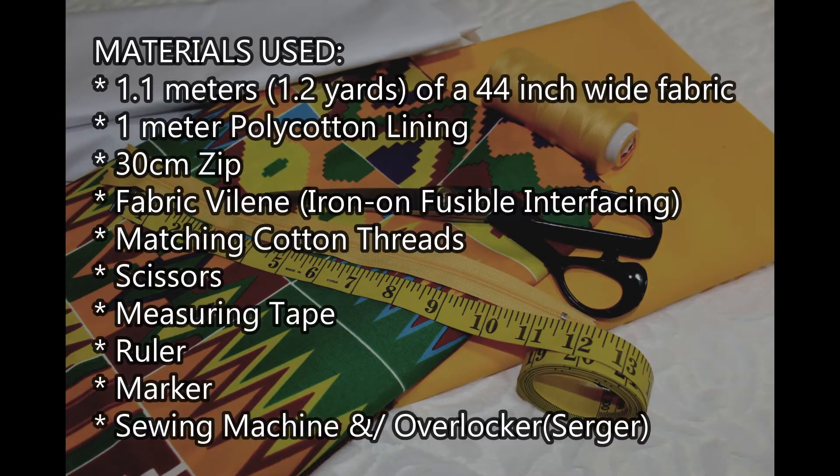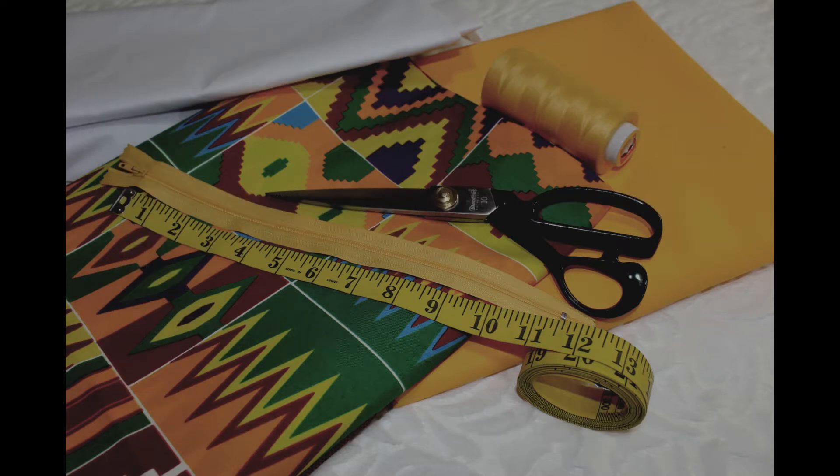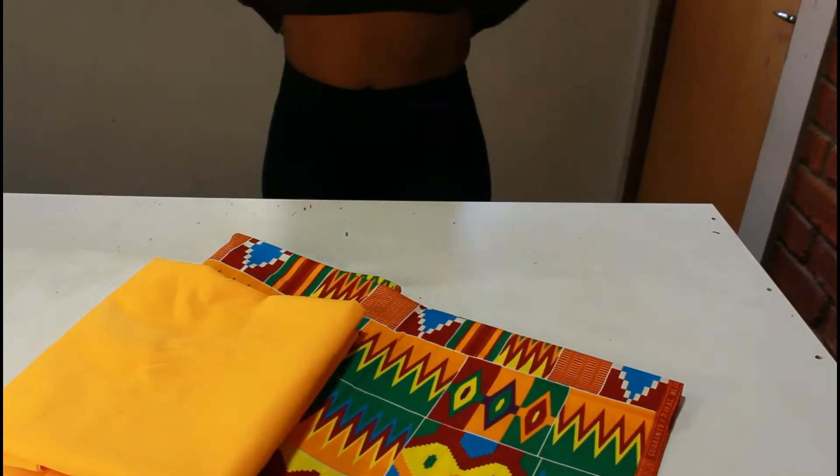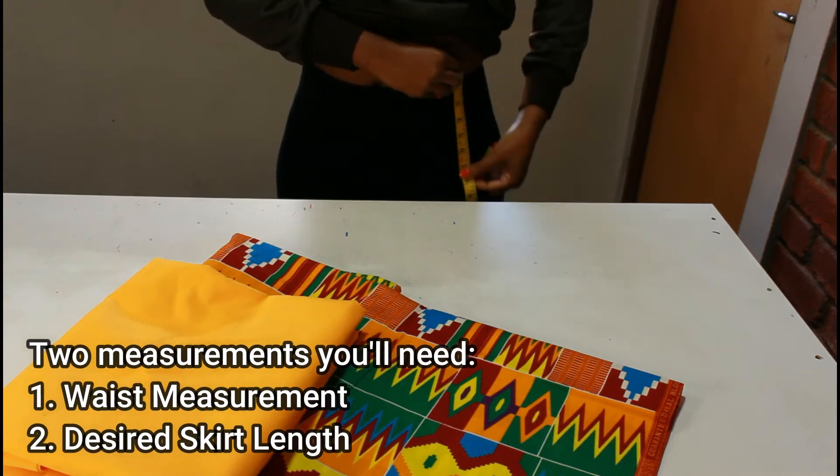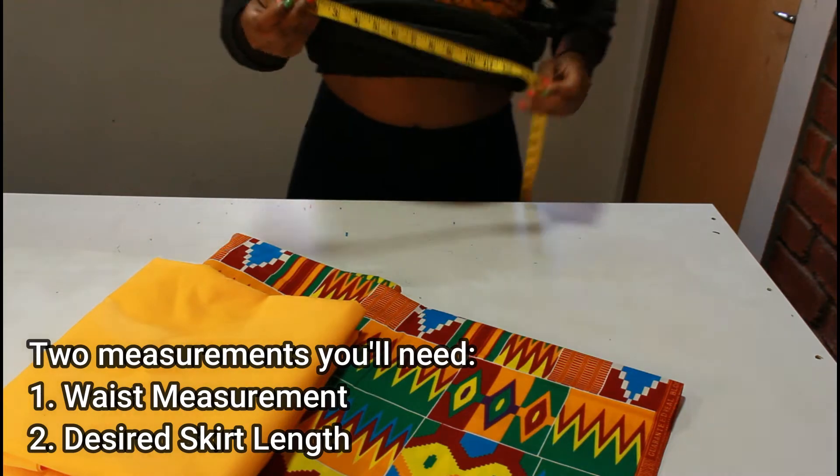For this project I'm going to use 1.1 meters of the main printed fabric, 1 meter of plain colored poly cotton lining, a 30-centimeter zip, and fusible interfacing to give the waist belt some stability. My waist measurement is 33 inches and I'll note that down, and the length I want my skirt to be is 15 inches, which I'll note down as well.